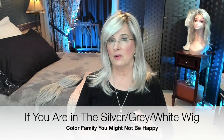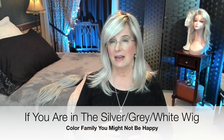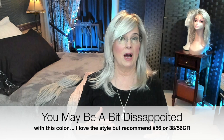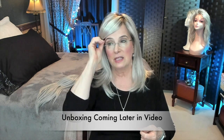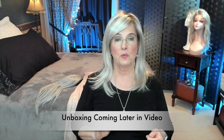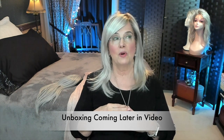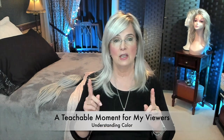Beautifully, beautifully done color. But for me, I'm not seeing enough white or silver to make me happy, and I kind of was hoping I would see that. When she first came, I did open the box but I didn't turn her inside out. I was a little concerned because what I saw was too much gold for my taste. But I thought, I'm going to use this wig as a learning experience for my viewers.